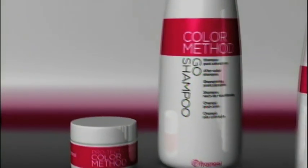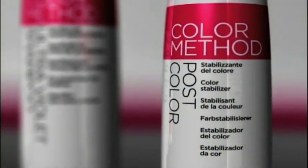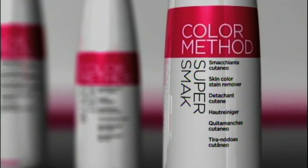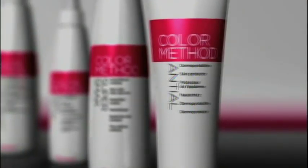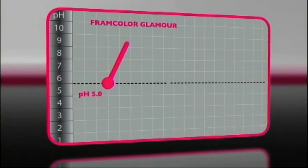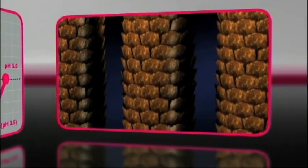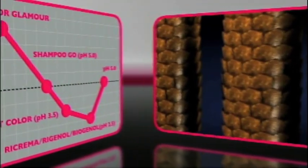Framesi Color Method is the professional support for colouring which prolongs the duration of colour and protects the structure of the hair, leaving it shiny, soft and flexible. The aim of the Framesi Color Method is to restore the natural pH of hair fibres at the end of treatment, perfectly closing up the keratin plates and stabilising colour.